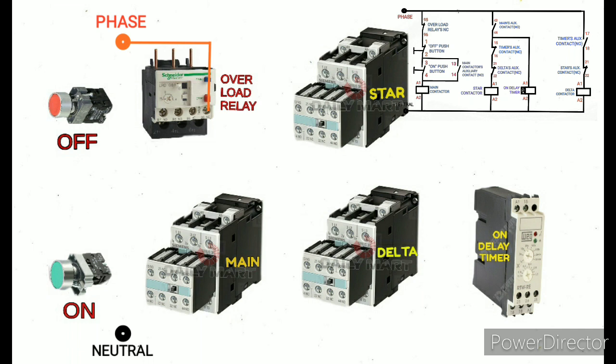Terminal number 95 and 96 is NC on the overload relay. Terminal 96 is directly going to the off push button. This is for motor protection — in case the motor takes overload current, that relay will trip so the NC contact will come to NO, and this logic will protect the motor.